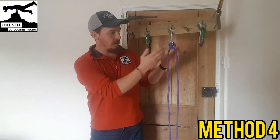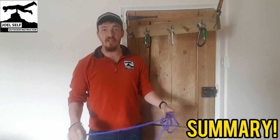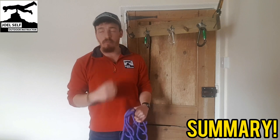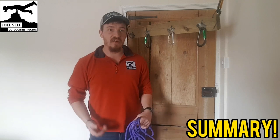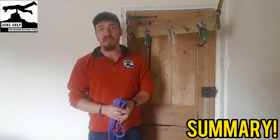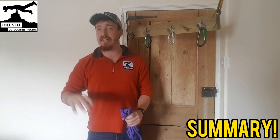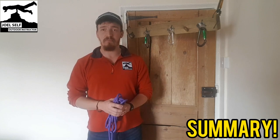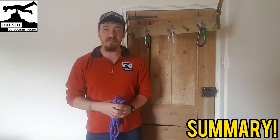I hope those were all very helpful. You might have seen them all before or they might be totally new to you, but hopefully that gives you some ideas on how to approach tying your next clove hitch — whether you're out at the crag or tying something on the roof of your car. It's a brilliant hitch with so many applications in the outdoors — bushcraft, sailing, and so many more. Keep that one in your memory bank and when the time comes you'll be all set. I've been Joel Self, outdoor instructor — thanks for watching, goodbye.